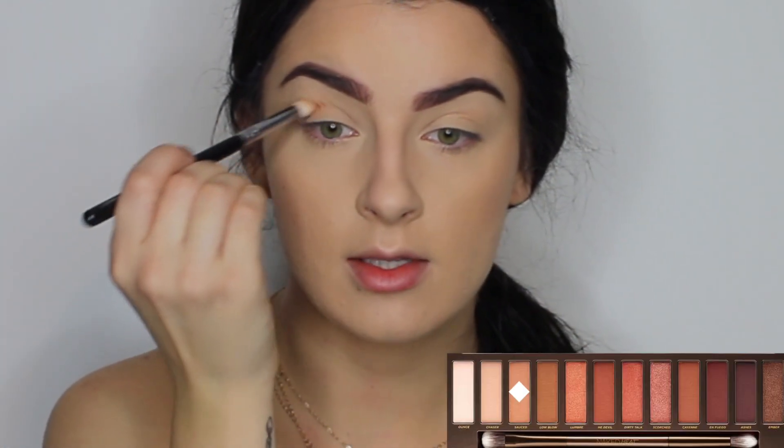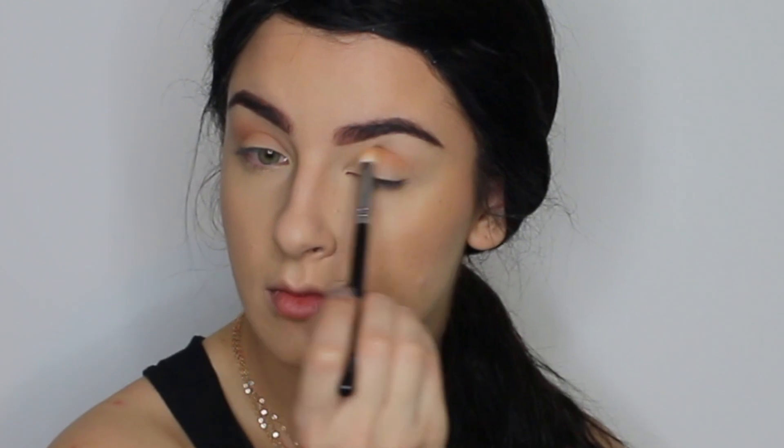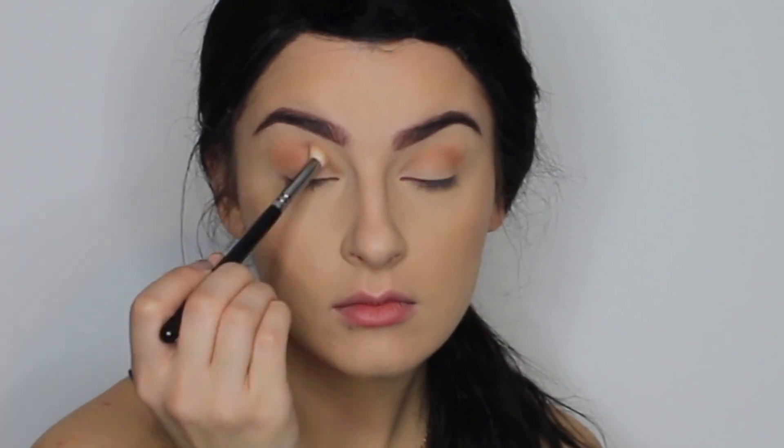Brows are done — it literally took me just a few minutes. Now I'm going to do my eyeshadow and for this I'm using the Urban Decay Naked Heat palette — I absolutely love this. I'm going to do a smoky eye look while still keeping it quite natural. I'll put a picture of the palette on screen with a dot on each eyeshadow I use so it's easy to follow. I'm going in with a very light brown color as a transition shade using my Zoeva 225 brush, which is amazing for blending. I bring the shadow just below my brow bone, going in really lightly because this palette is really pigmented.